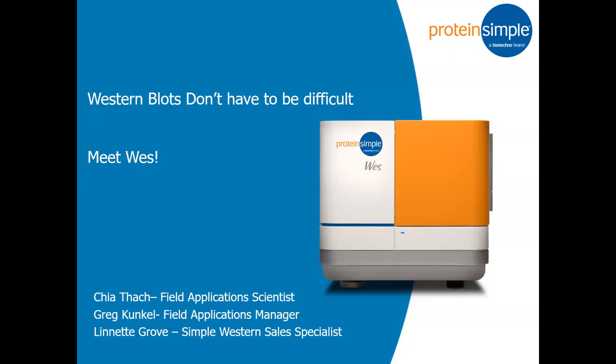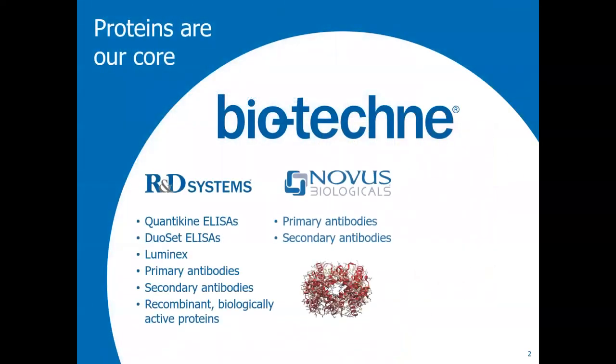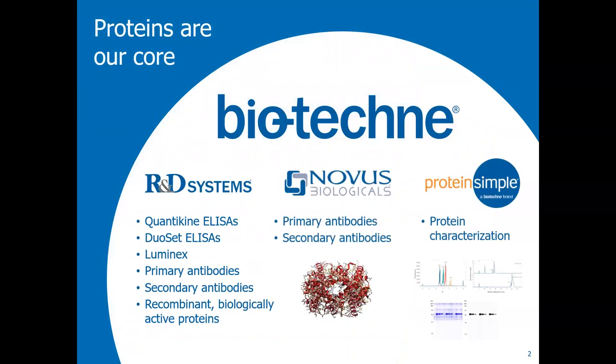So this is our West instrument. Angel did a fabulous job of the introduction, but we are part of Bio-Techne. So we sell not only the Protein Simple instrument and reagents, but we are also part of the umbrella company — that is R&D Systems. You probably know them for antibodies, the biologicals, and then we're the protein characterization side of things.